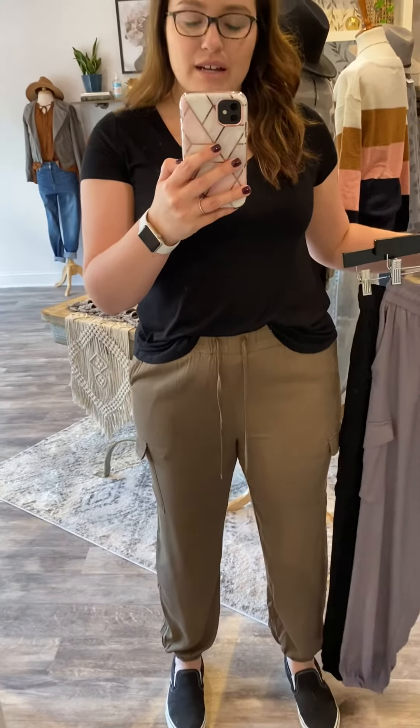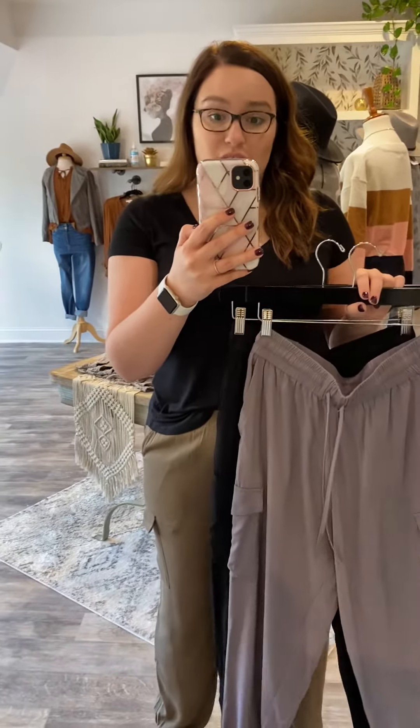These have no stretch to the fabric, but the fabric is a really soft, comfortable rayon. You do have a very stretchy high-rise elastic waist with a working drawstring.